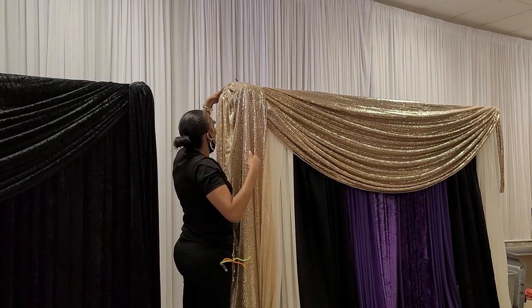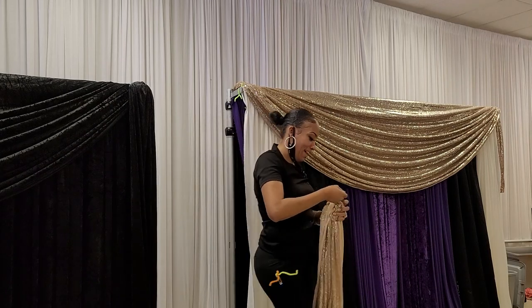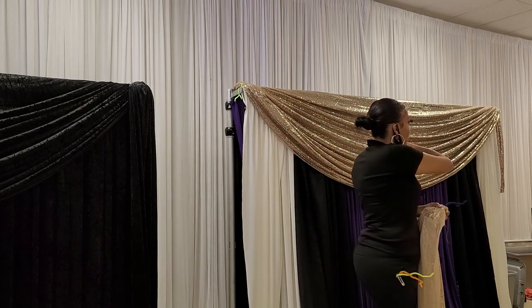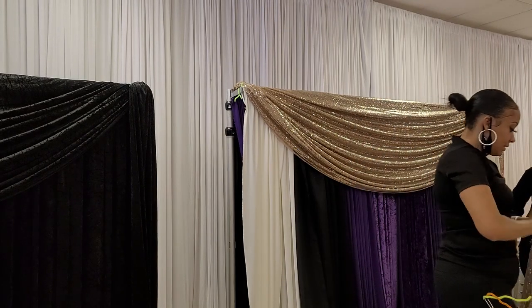That's pretty much how you're going to do the other side. If you don't have super long fabric, this is the same way that you can get that really long balance — two pole covers with three panels. Got it? Awesome.